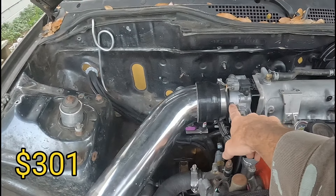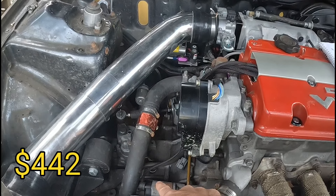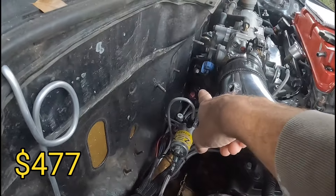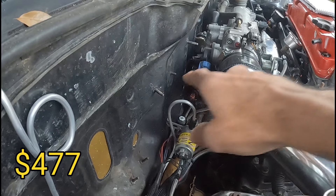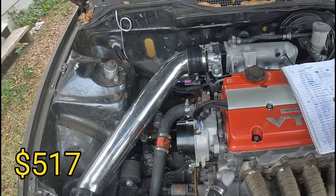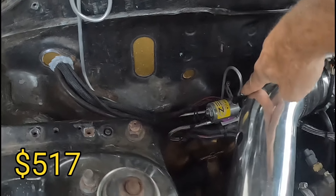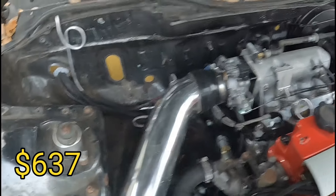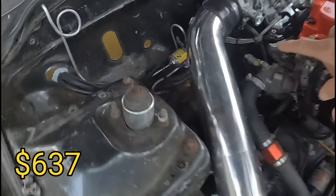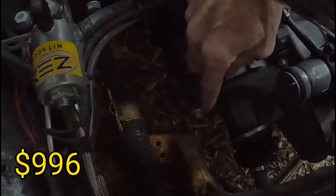The Skunk2 auto body: $141. The detent springs in the transmission: $35. The Aeromotive fuel filter — just the filter itself, 10 micron, not the housing (I've had the housing) — that was $40. The purge kit itself for the nitrous: $120. Axles: $359, nothing special, Stage 1 Swap Shop — they get the job done.